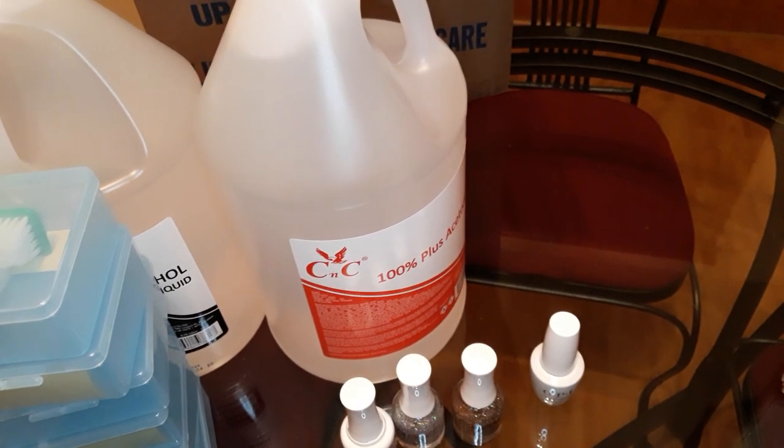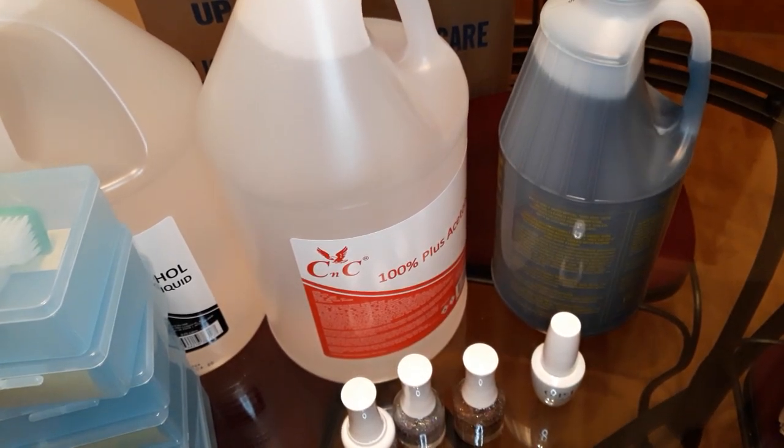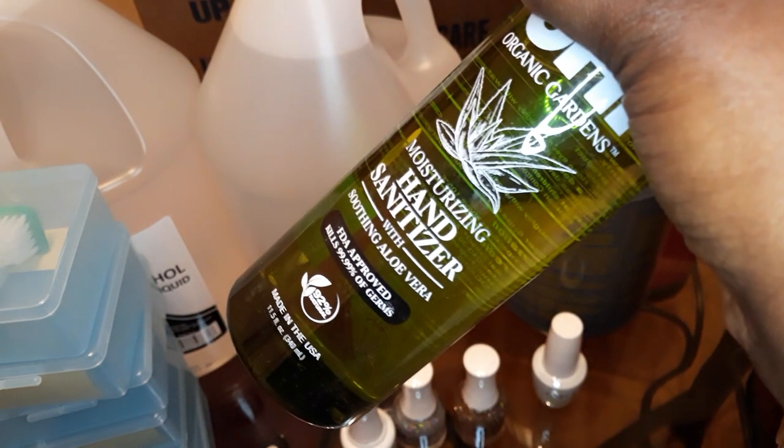For Cosmoprof, I ordered Barbicide. I also ordered gloves, and I ordered nippers.